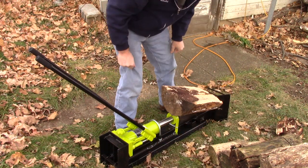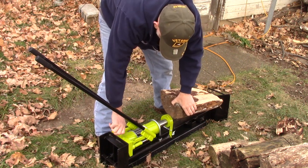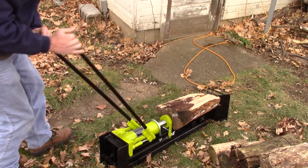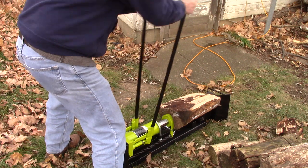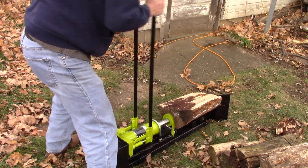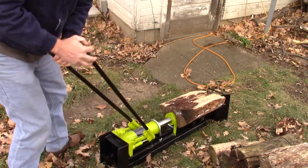It saved $70 by getting it on eBay instead of going to Harbor Freight. That's awesome, huh? I just had to wait for it to come in the mail. I think I paid $174. It wasn't that expensive.